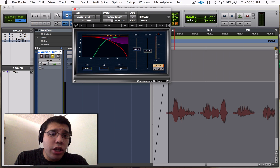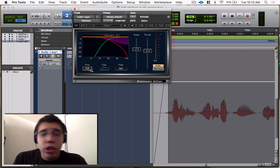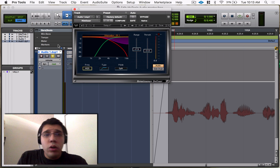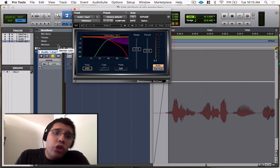And then of course the frequency knob, which I already demonstrated — you just sweep through and choose the frequencies you want to start dipping out.